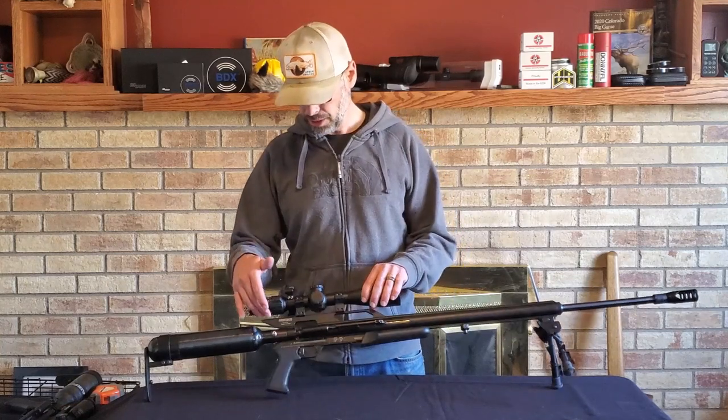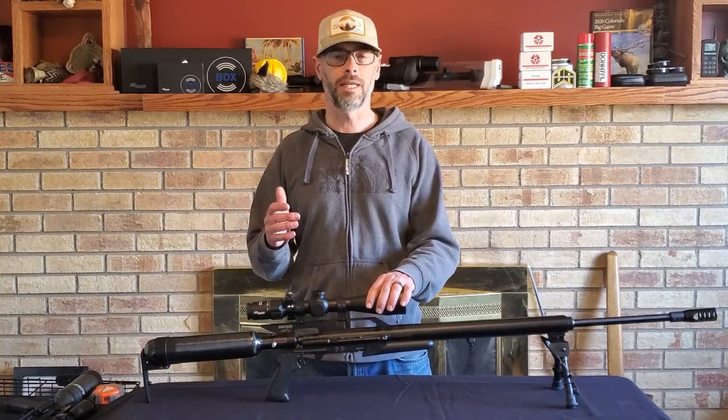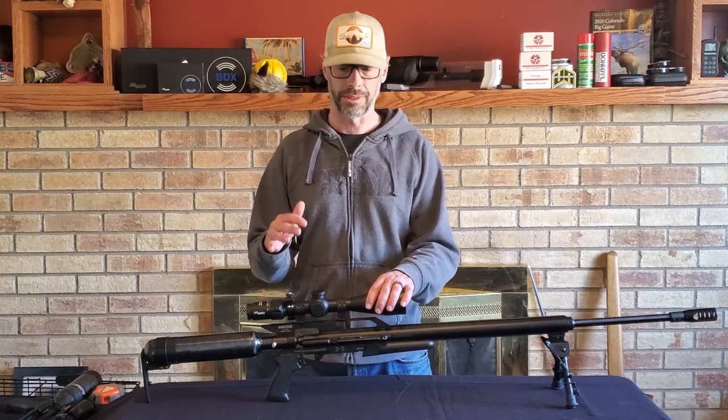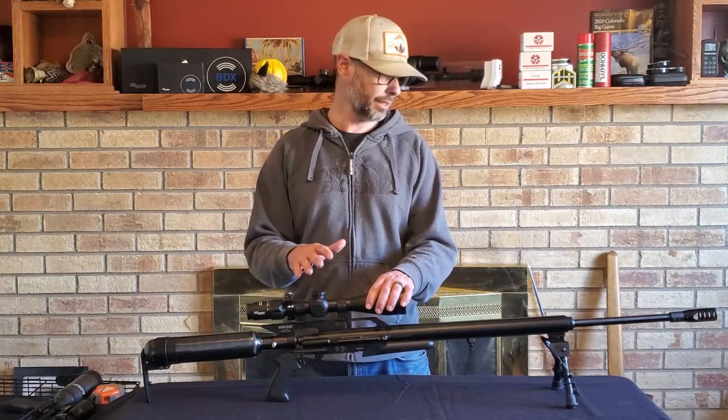You go in, change the spring, pop this valve in exactly like you do your normal Texan — loosen the grub screw, put it in, tighten the collar, tighten the grub screw. It's super simple, and then you're ready to go.